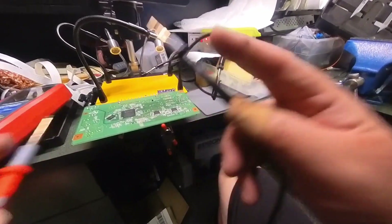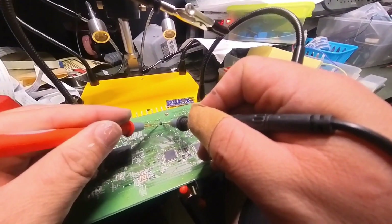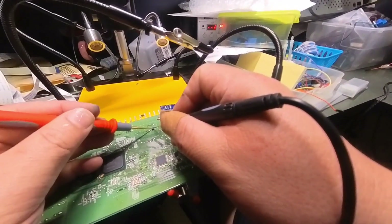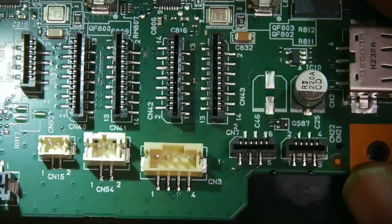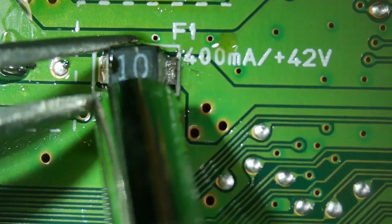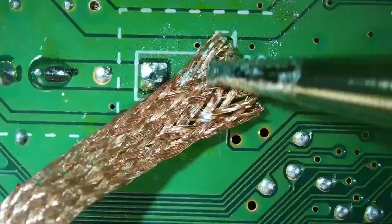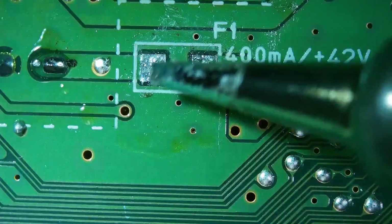This board has a huge F1 fuse, which makes it easier to test. No beep and no beep — it is bad. I don't believe it. Try again. Yes, it is bad. Last time the F1 fuse was tiny, small, and sandwiched between other components — it's not this easy. But unfortunately, today's problem is the F1 fuse, so you won't have the opportunity to see me diagnose and repair the driver chip or the logic chip.